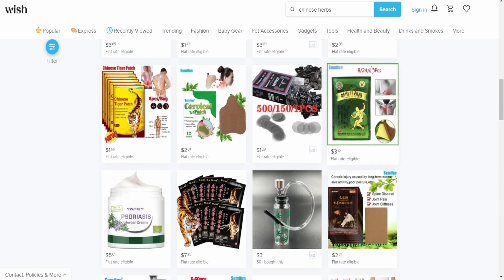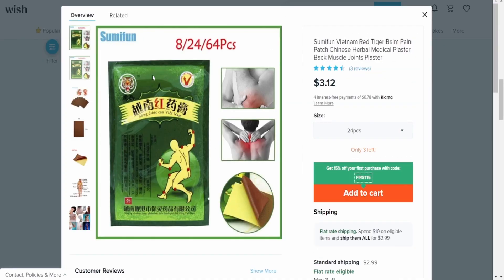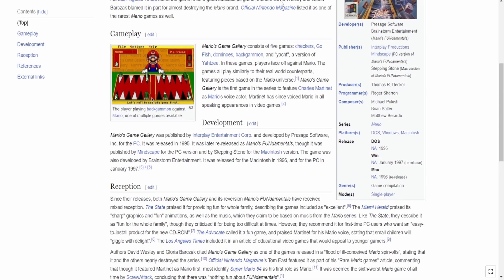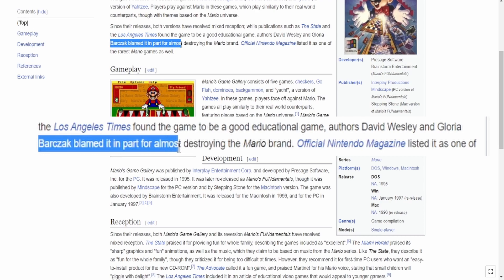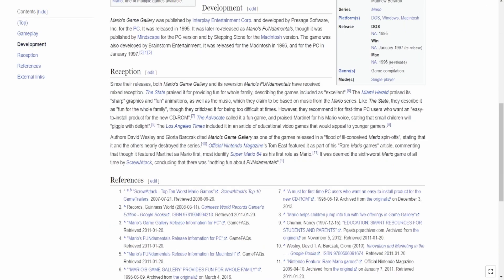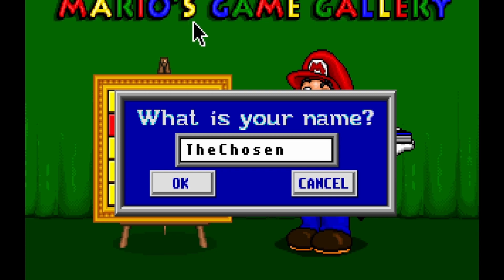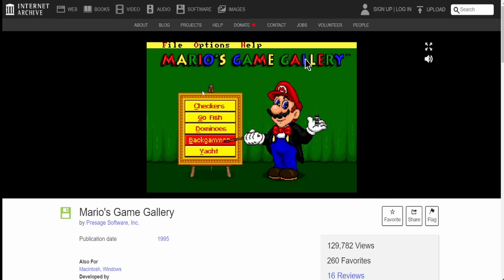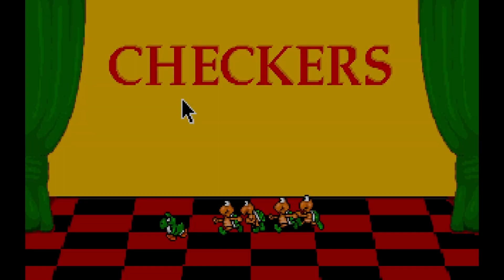Now we're in like the dark side of town. Look at this garbage. What is this gonna do for you? Foot Littletoe. Brazilian beans — that's gotta be a drug. The ship has crashed into every possible port and it's still burning. David Wesley and Gloria Barjack blamed it in part for almost destroying the Mario brand. This is something horrifying — it killed the game. The chosen. Name is Billy. Actually, talking about checkers.